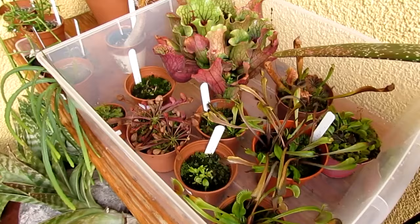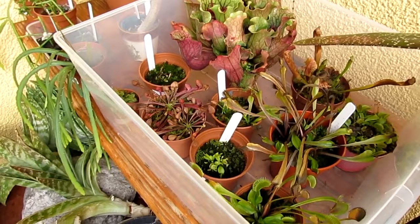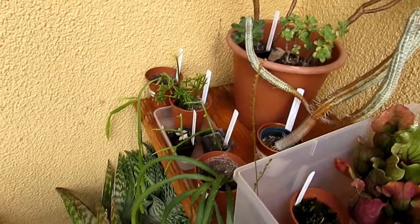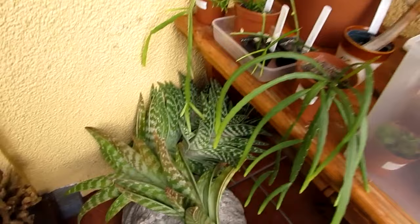I've got some of my carnivorous plants here. They're still doing really well. Considering it's getting late in the season, I'm going to be giving them a cold overwintering period this year. And my lovely big aeonium there, still thriving at the back. Selection of my ripsalis, my lovely big aloe. And look at this, guys.